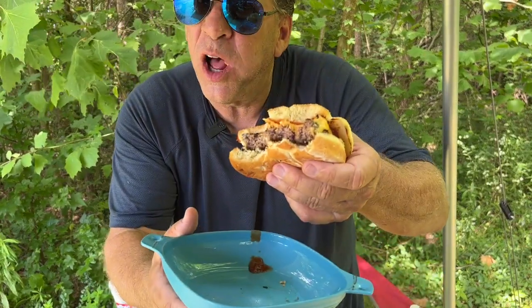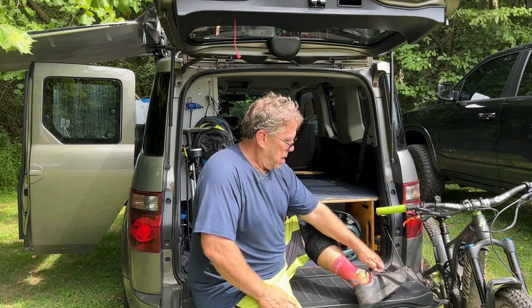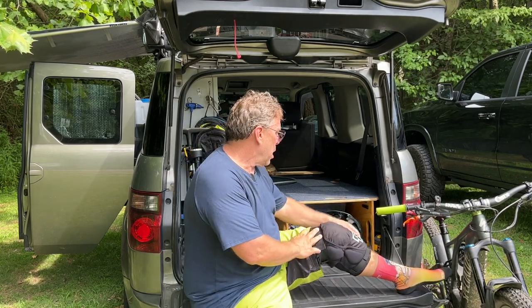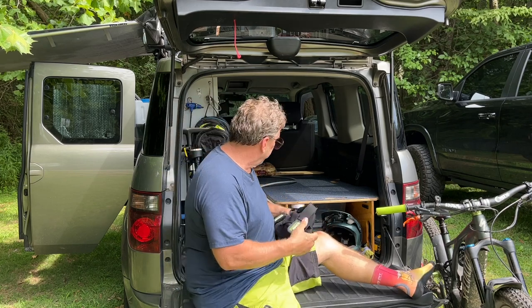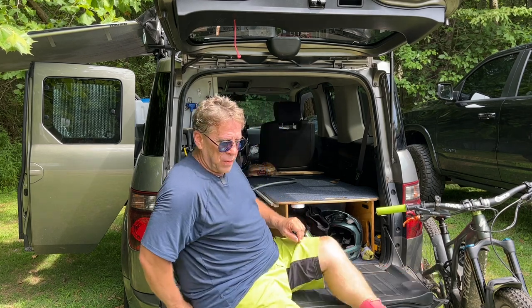Doesn't get much better than this — being outside, getting a couple laps in on the bike trail. Got myself a Coors Light, got myself a nice tea, and a nice big fat burger. Check that out — Honda Element Burger, baby. Hey everybody, I'm Randy with Seasoned Shredders. I hope you enjoyed this video. It is time for me to go home, pack up, get out of here before the rain comes in. Looking forward to our next ride — don't know where it'll be, but wherever it will be, it's always fun. Love this little car. Packs up really easy. Have a great day guys — like, share, subscribe, don't forget to tell your friends. Later.